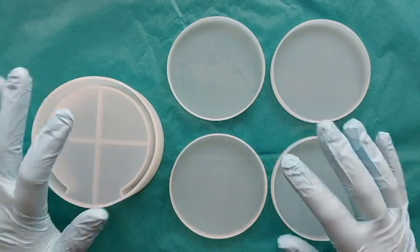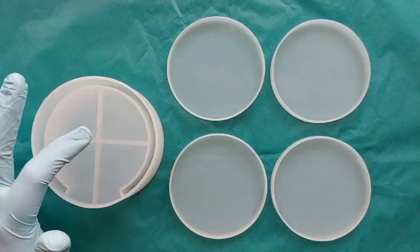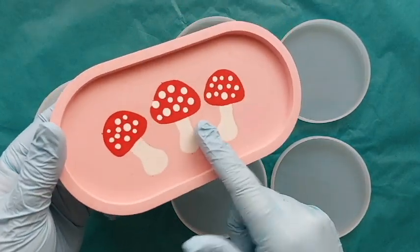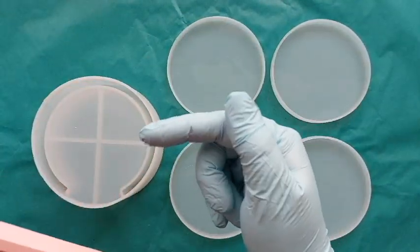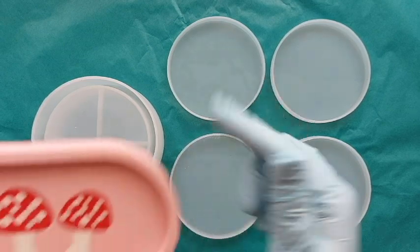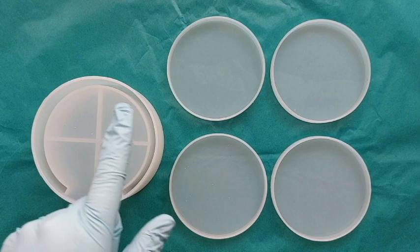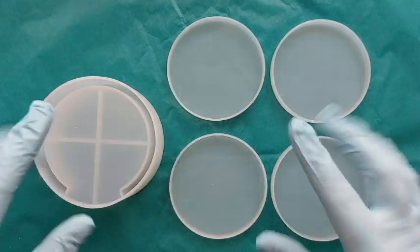Hi everyone, welcome back to my channel. I hope you are all doing well. I've got a brand new mould and I'm excited about it. I'm continuing on with the piped jesmonite as you saw in the last video — I'll link it here and above. In today's video we are going sheep and lemons. Random, but that's what we're doing. Let's go.